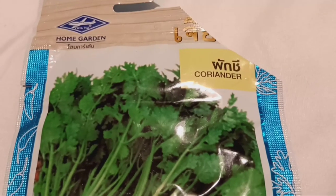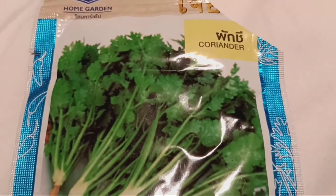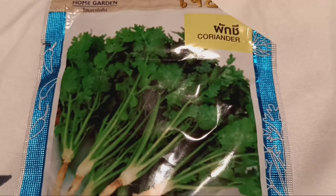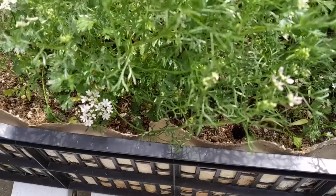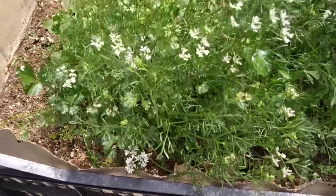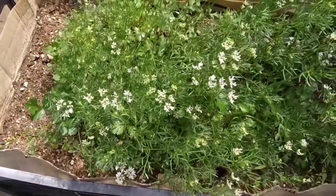Moving on to coriander seeds. Coriander, also known as cilantro or Chinese parsley, is a versatile herb used in various culinary dishes. Similar to bitter gourd seeds, coriander seeds should be planted in well-draining soil.